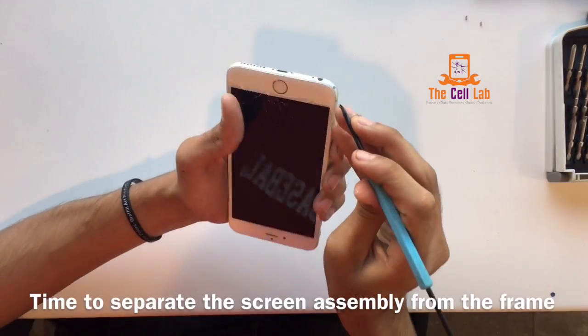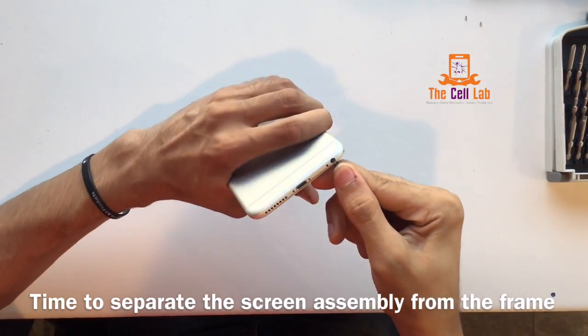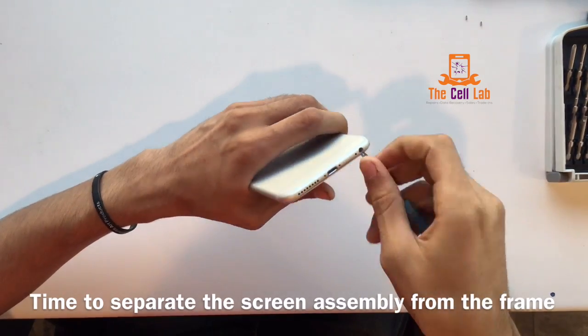Now, when you open the phone up, there's going to be adhesive that holds it together. They keep out the dust and rain and all that other gross stuff that your phone gets into.